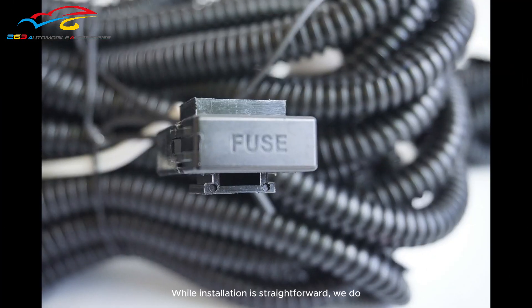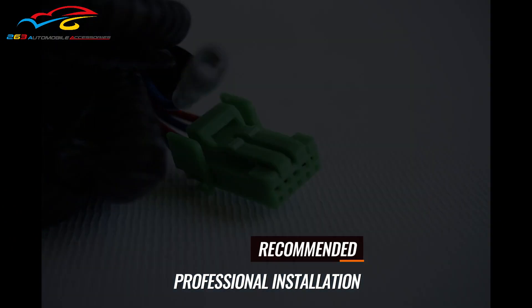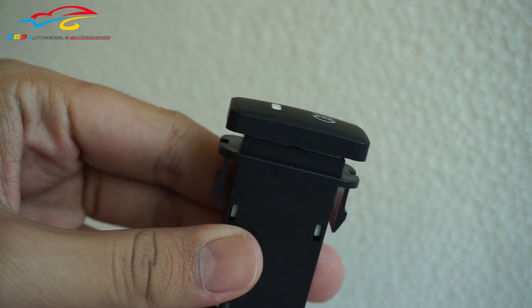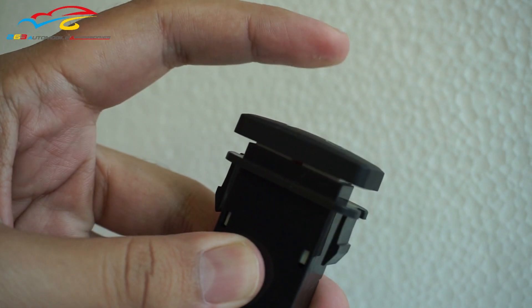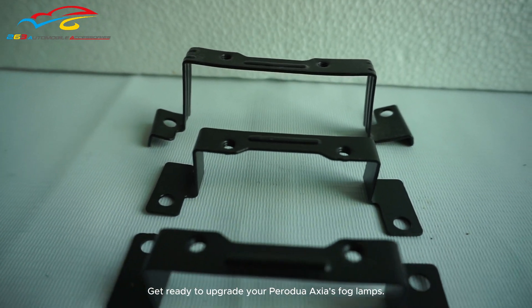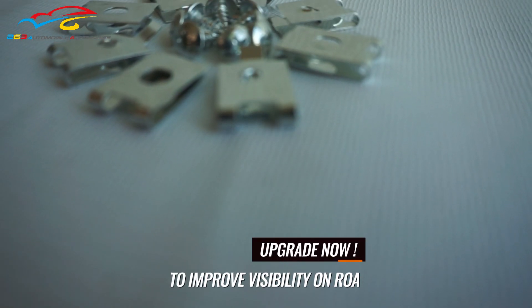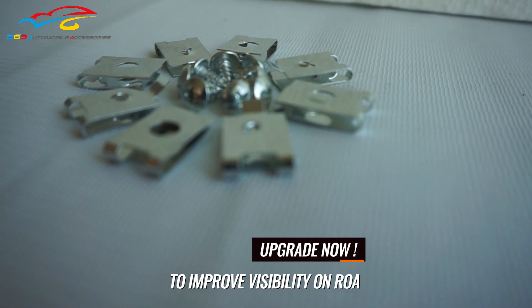While installation is straightforward, we do recommend professional installation for optimal results. Get ready to upgrade your Peragio Axios Fog Lamps and enjoy improved visibility and style on the road.